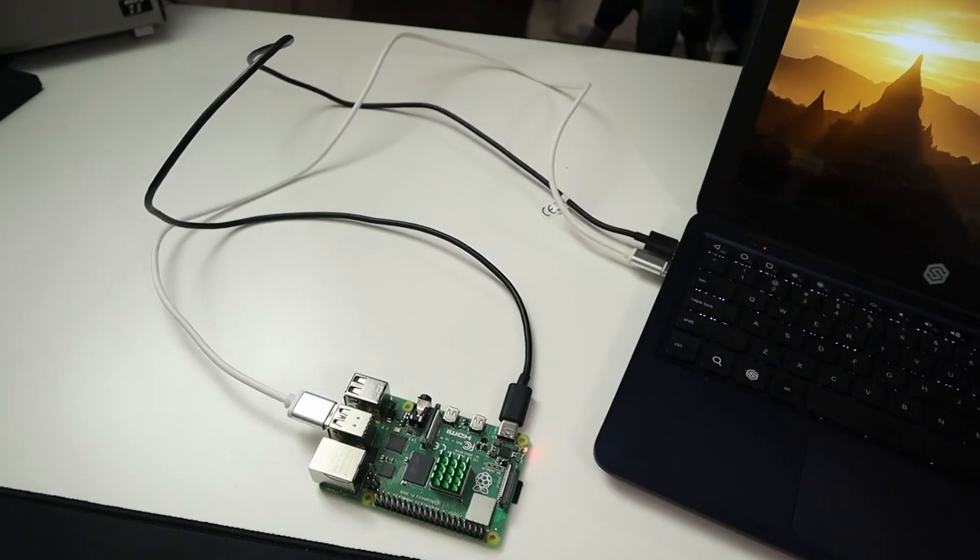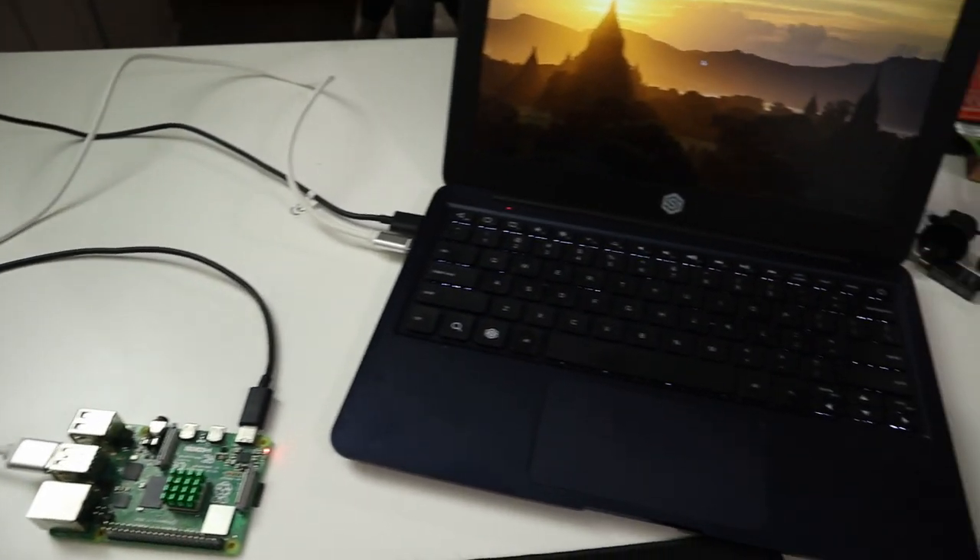I also tried powering it through the USB port, and I was able to power a Raspberry Pi 4 through that USB and connect the device back to itself using the USB-C — so that works as well. It's a fully self-contained mobile device; you don't need to carry an extra power adapter for your Raspberry Pi.